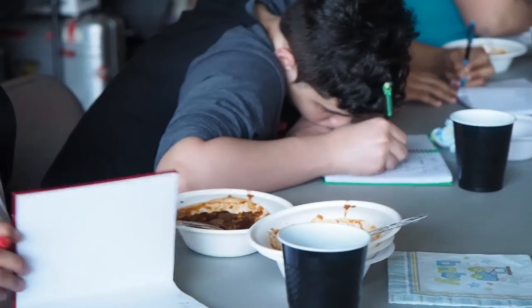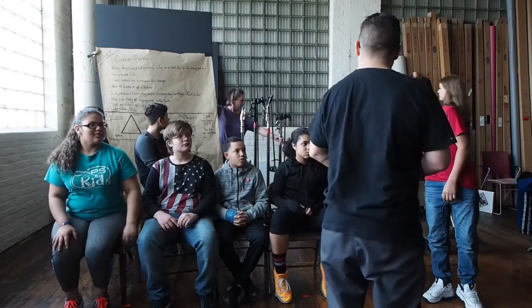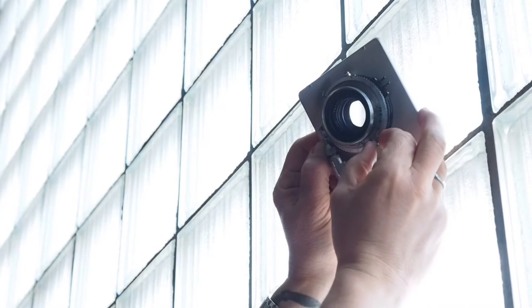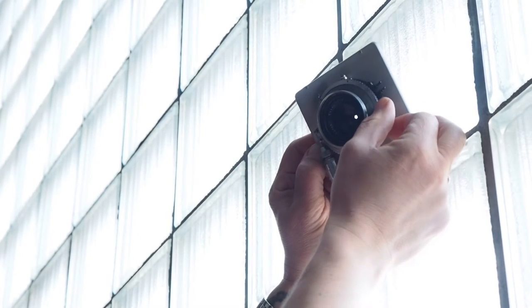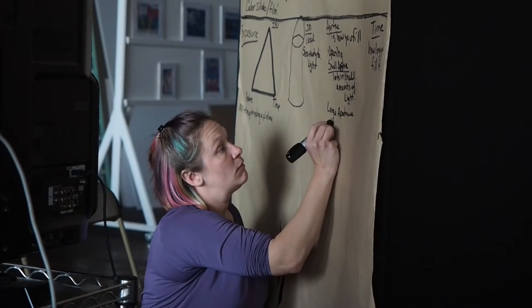who in the 1950s documented some of the struggles of segregation. Today what I really wanted to do was teach them the fundamentals of exposure before we put a digital camera in their hands. So I pulled out my speed graphic 4x5 camera and taught them aperture, shutter speed, and ISO. The students were able to see how aperture controlled the size of the opening, how ISO was the camera's film speed, and time is time.